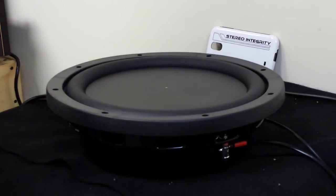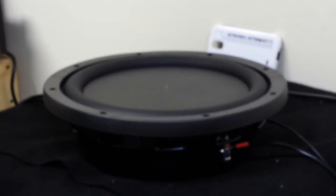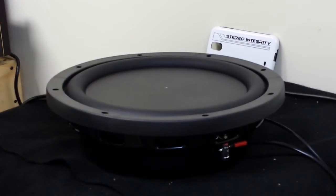We also have a piece of vinyl in the center of the dust cap, as you can see. This will show you how much the driver is actually moving.